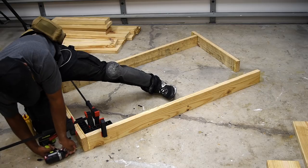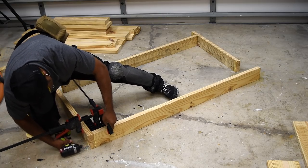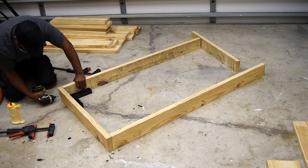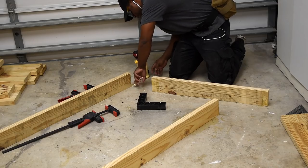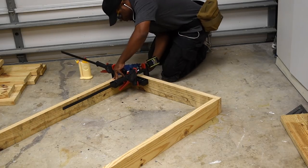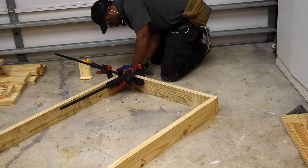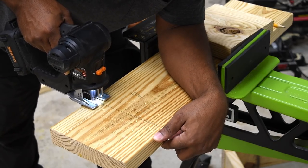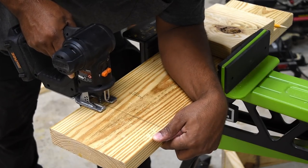The first thing I'm going to do is assemble the table apron. All the lumber for this project, with the exception of the top, is 2x8s. I don't have a set of plans yet, but there are plans to make plans. With the apron all built, I'm now going to work on the legs, and first I need to make a mark of where I need to notch out, which is going to help the legs sit flush with the apron.